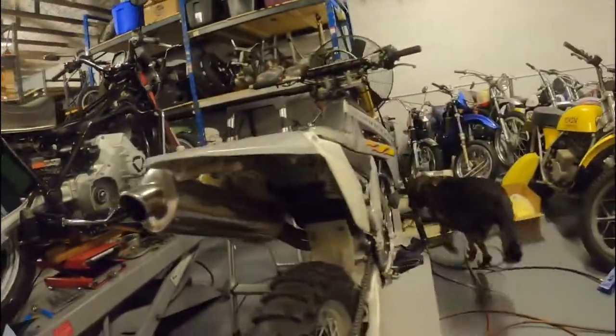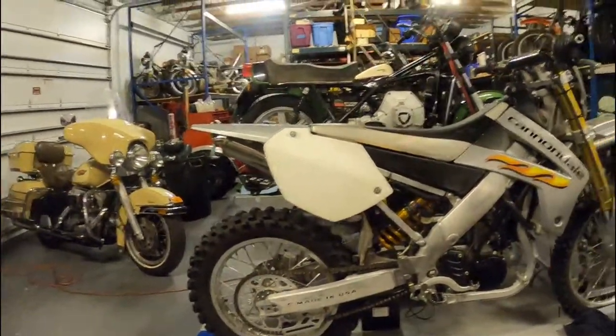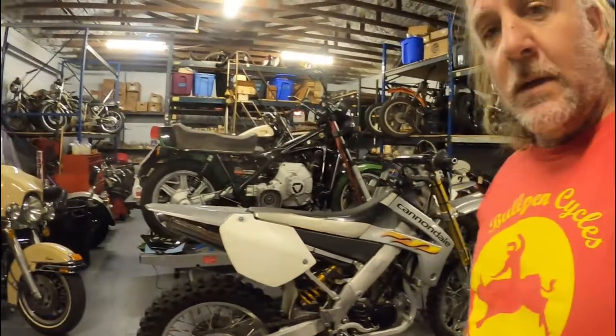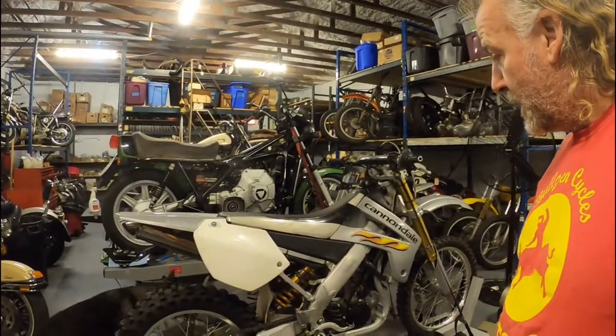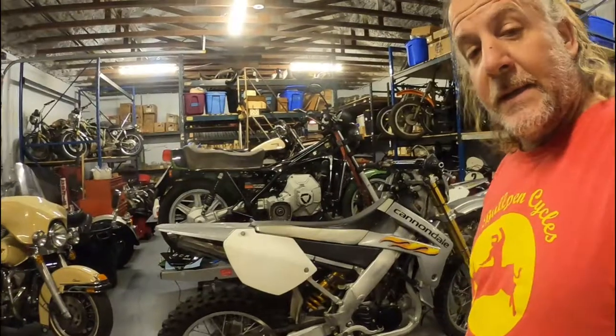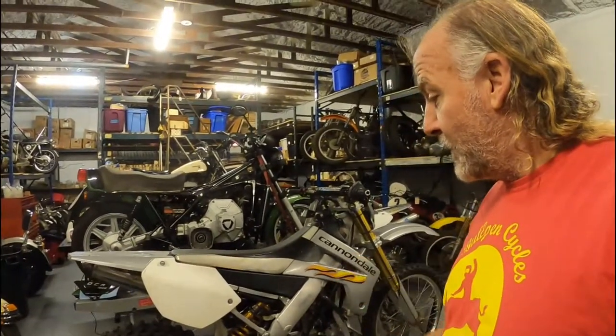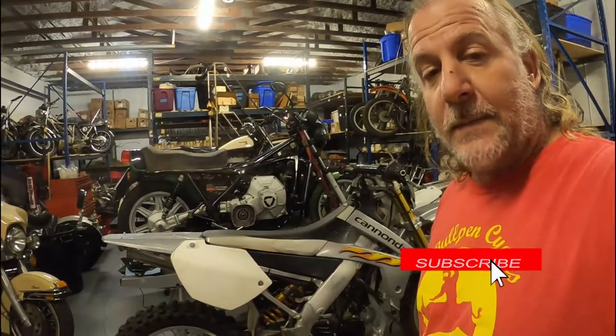So all I've got to do now is swap out that chain — it's old — put a fresh battery in, and then we'll do a video and compare it to one of the modern bikes. There's a Supermoto back there; we're gonna drop the motor and do a documentary on that one. If you want to see more of this Cannondale, hit subscribe or follow us and check back later. Thanks for watching.